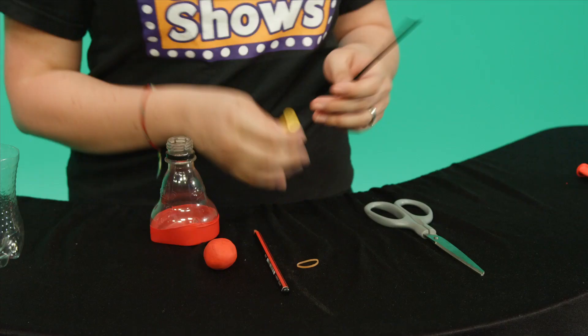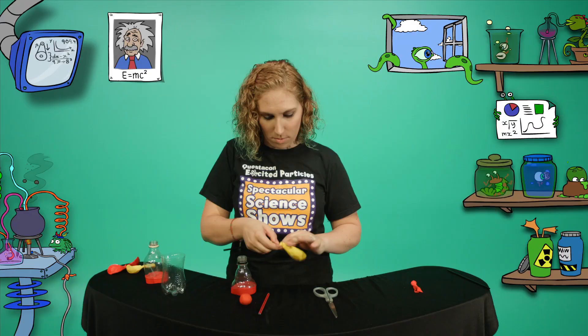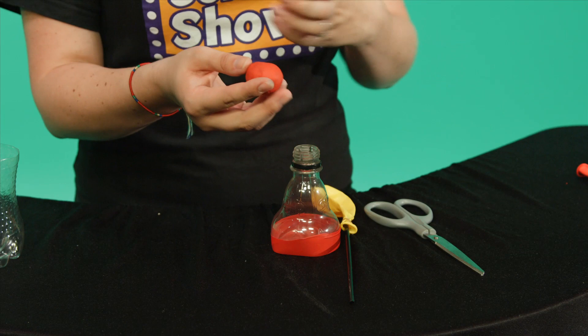The second balloon is going to be the lung and the straw, the windpipe or trachea. Join them together using a rubber band like that.